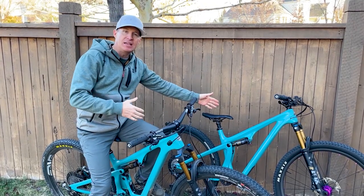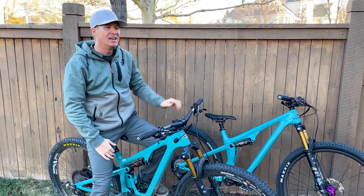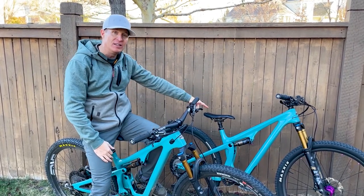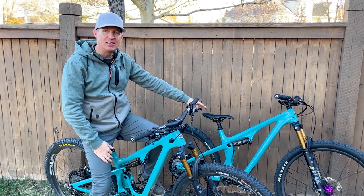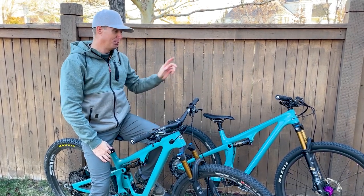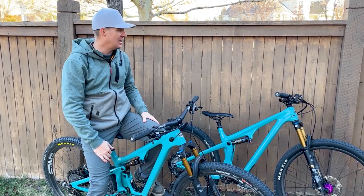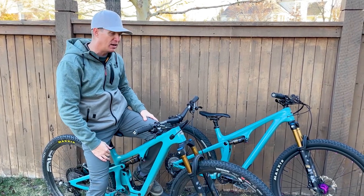I progressed from the SB100 onto the Ibis Ripley, which I rode for a couple seasons. That is just such a fun bike. I haven't ridden the Yeti SB115 in probably more than two years, but I've ridden it a couple times in the last week and it has just put a smile on my face every time. It's a very rewarding bike to ride.